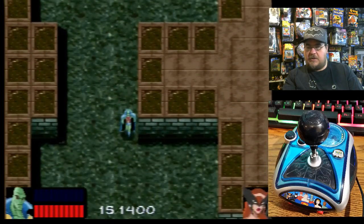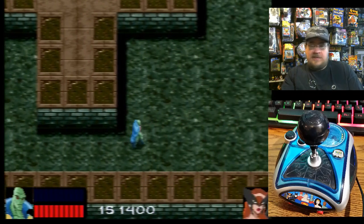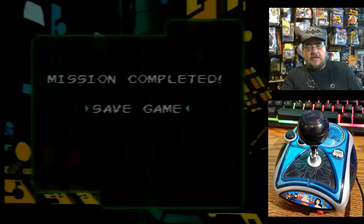I could be Martian Manhunter again now. Very cool, I'll pick him. I didn't realize I could switch back over. Let's save it.